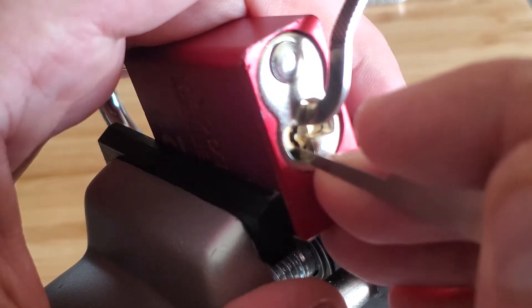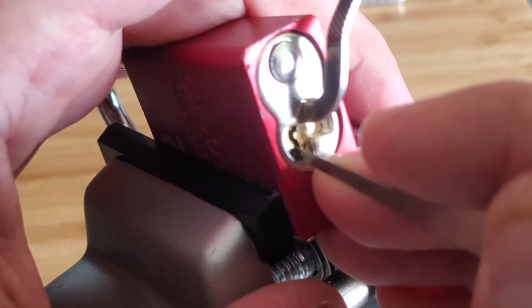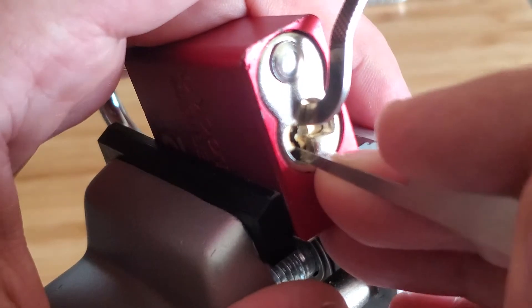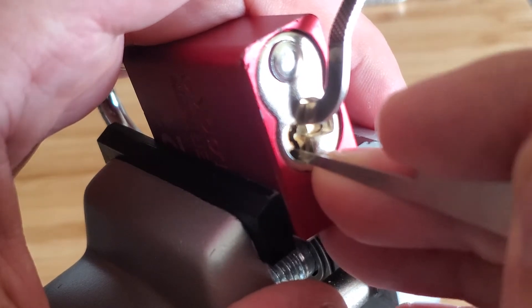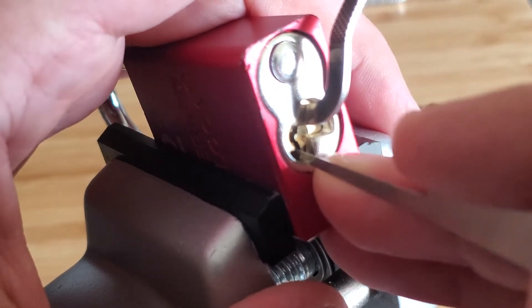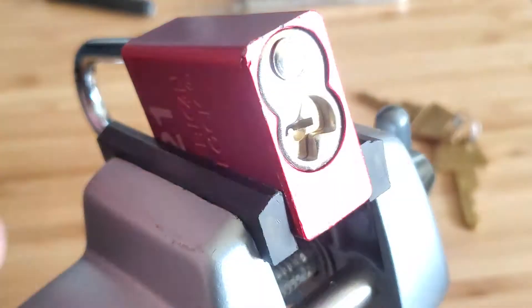5 is set, 4 is set, and it will open. I had to touch pin 1.